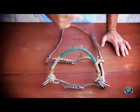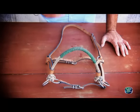Even so, I like to encapar it, especially when I use it for the first time with my horse.